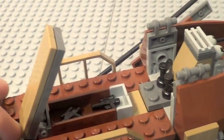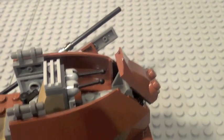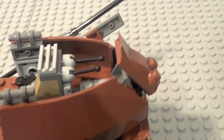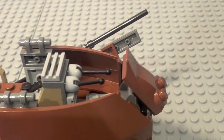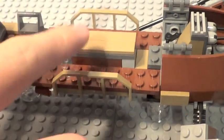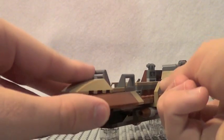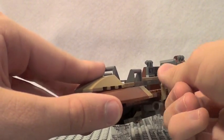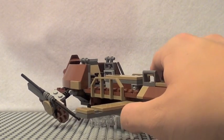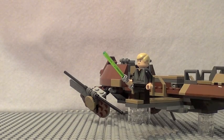The Skiff has a small compartment that can store two little pistols. Going towards the back of the Skiff, it has some really nice details which, if you watch the movie, are actually pretty accurate, and there are some controls where you can sit Kithaba. The whole thing has quite a lot of room for many minifigures. Of course, like every Lego set nowadays, there is a Flickfire Missile. Probably the most accurate and coolest feature is this little hook — you push that out and the plank comes out. Lego added a nice little space where Luke can stand on the plank.